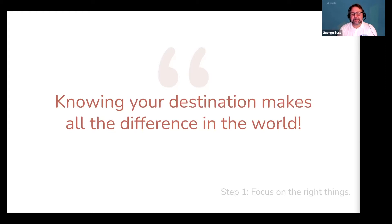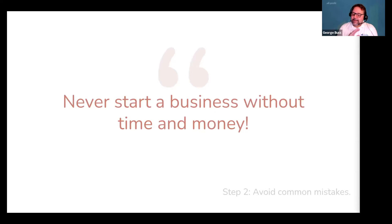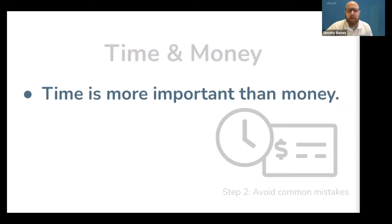Which brings us to step two: avoid common mistakes. Never start a business without time or money — you need both to succeed. If you're missing one of these resources, then choosing to not start a business right now is probably the best business decision you'll ever make. To get this wrong is to fail before you ever began. But if you are ready to move forward, between time and money, time is more important because it always increases in value.